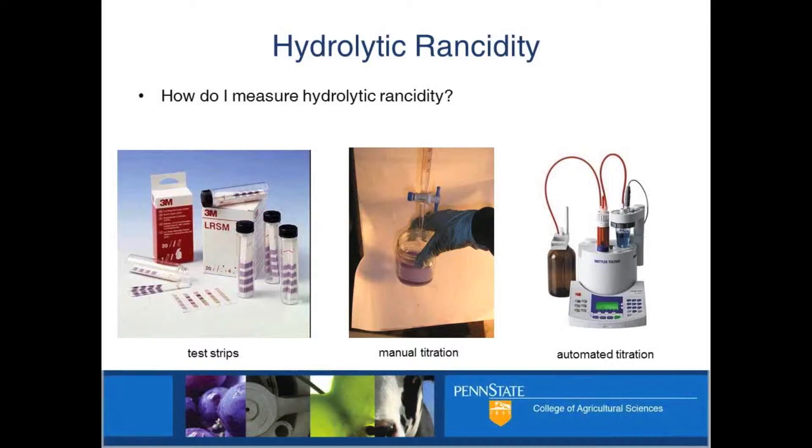If you've got a lot of samples and you don't want to deal with this one by one — and often you've got to repeat in triplicate — you can get an auto-titrator, something that does this for you. Whereas the manual setup costs $30–$50, this is $8,000–$9,000, so significantly more money.